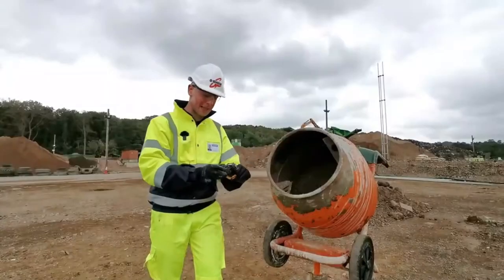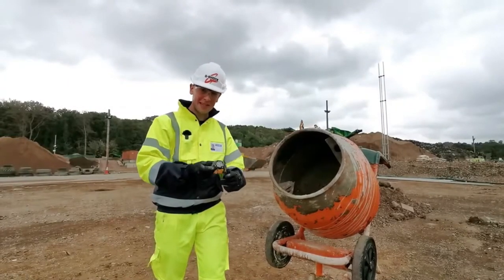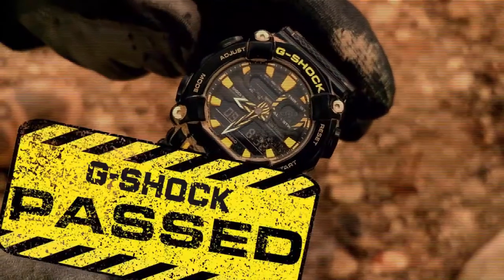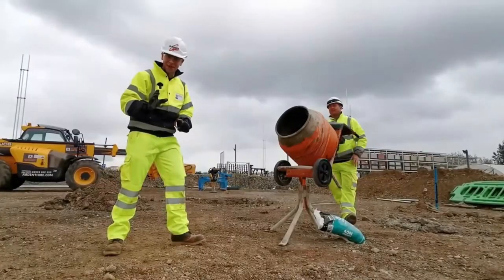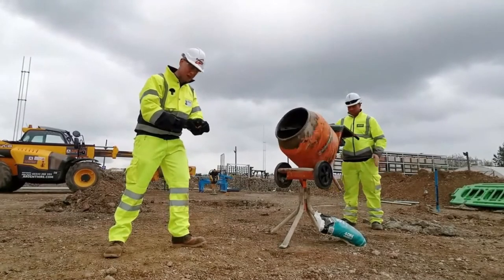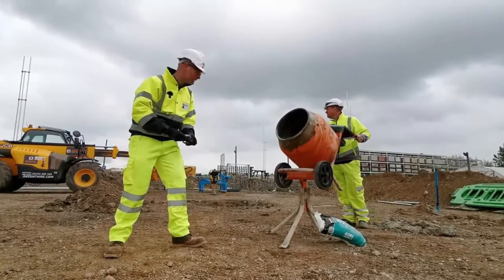So despite continuous impacts and the volatile cement attacking the watch, it's absolutely fine. A further test of its impact resistance is to set the GA900 into some concrete and see if we can smash it out with a jackhammer.